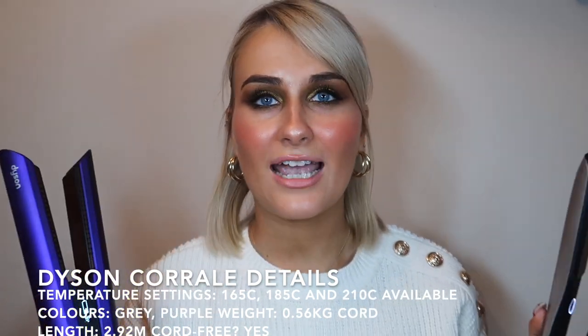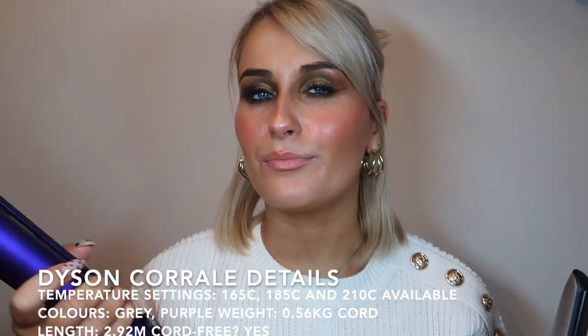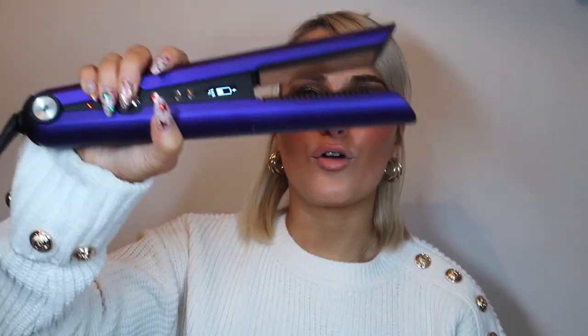If you're someone with really long or thick hair and it takes you ages to straighten, that might turn you off the Dyson. But at the same time, I find that this straightens a lot more quickly and efficiently than the GHD. So you wouldn't spend as much time on it, but definitely go in and feel it first because it is very heavy. The main selling point of the Dyson Corral is that it is cordless.